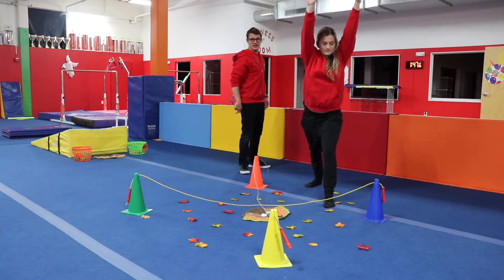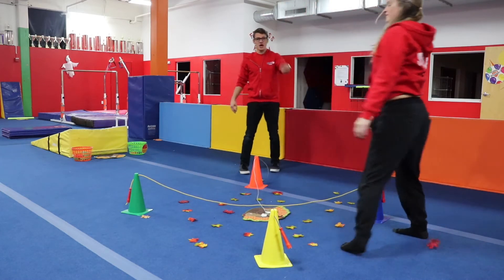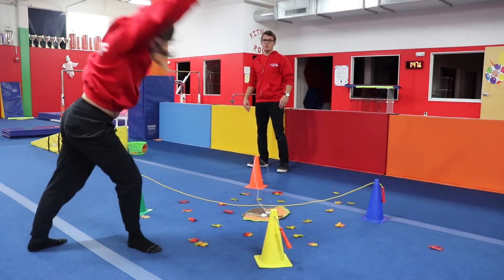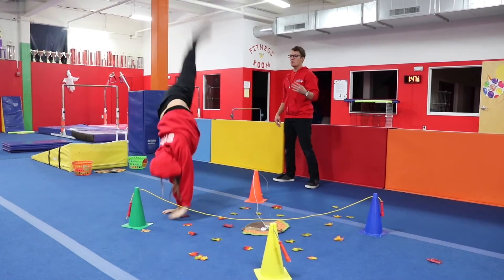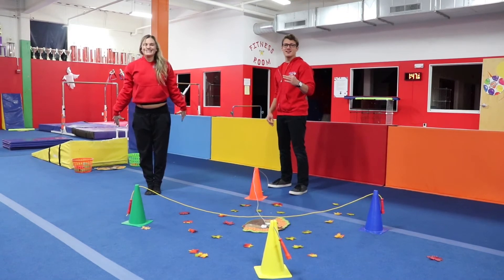Car wheel number two — let's take a look — there we go, getting those legs up there. Car wheel number three: bent legs, but we're giving it our best shot. And car wheel number four in the evolution of our cartwheel: pristine start, finishing that lunge, straight legs. And much like the season, let's try not to fall.